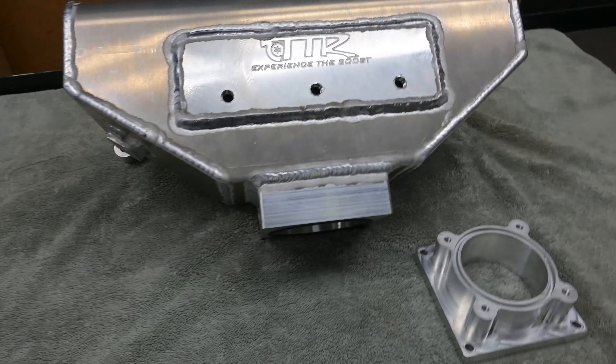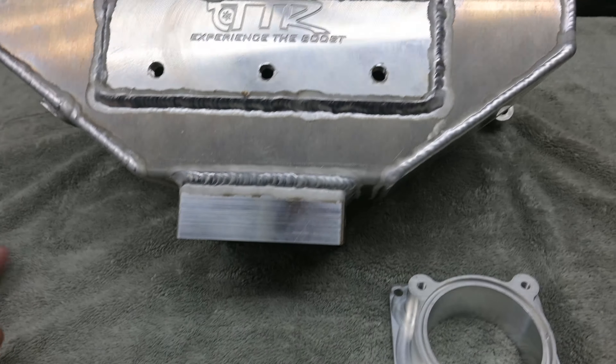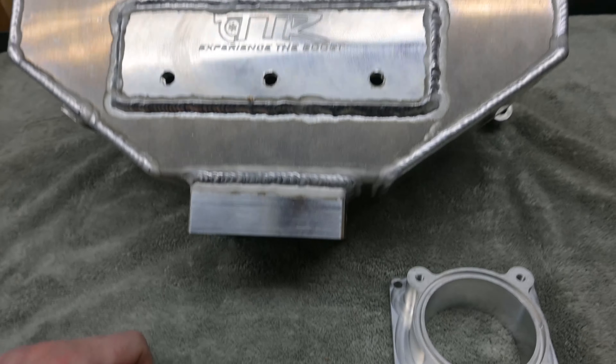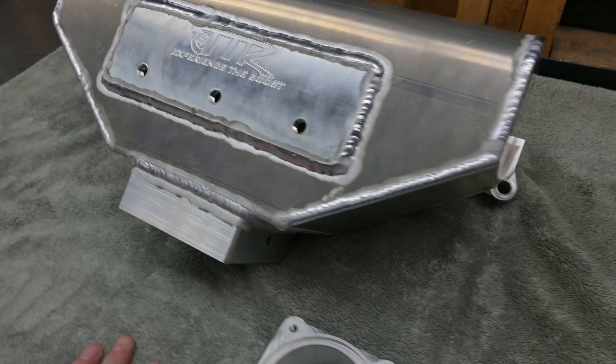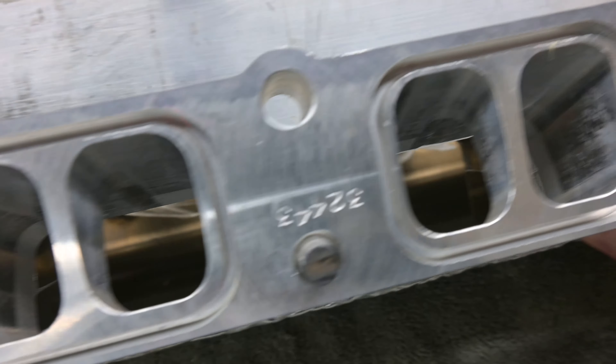It does have some key factors that you need. You have your MAP sensor and some of the factory ports that you need to plug back in. It also comes with a little extra in case you want to run boost gauges, blow-off valve adapters, whatever you want to do. It has a machined surface and cuts for the gaskets as well. Everything is nice and smooth inside, ready to bolt on.